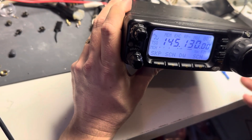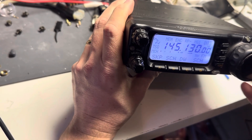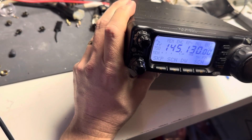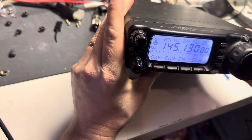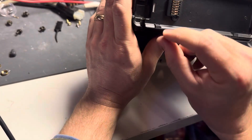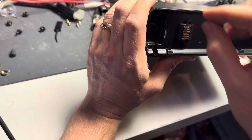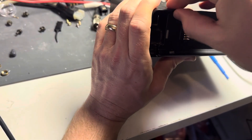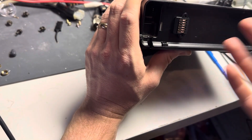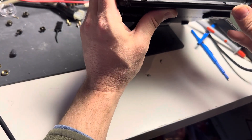Now if you broke off all four tabs, you might need to add a little glue or some double-sided tape on the back end that meets the lip. But this has worked for me for a long time. I sell these replacement parts — these little tabs that fit in here. It's $5 for a set and you get four of them, so if you broke all four, just order one set. Thank you.